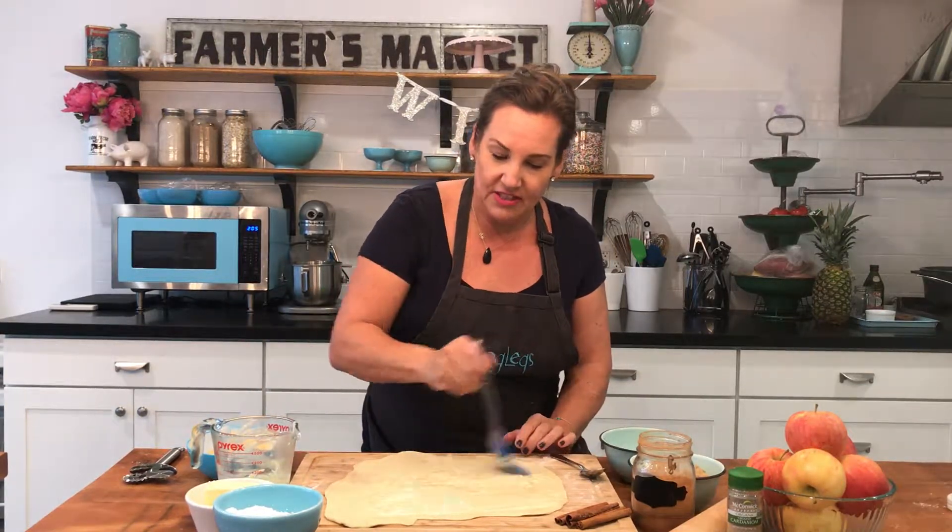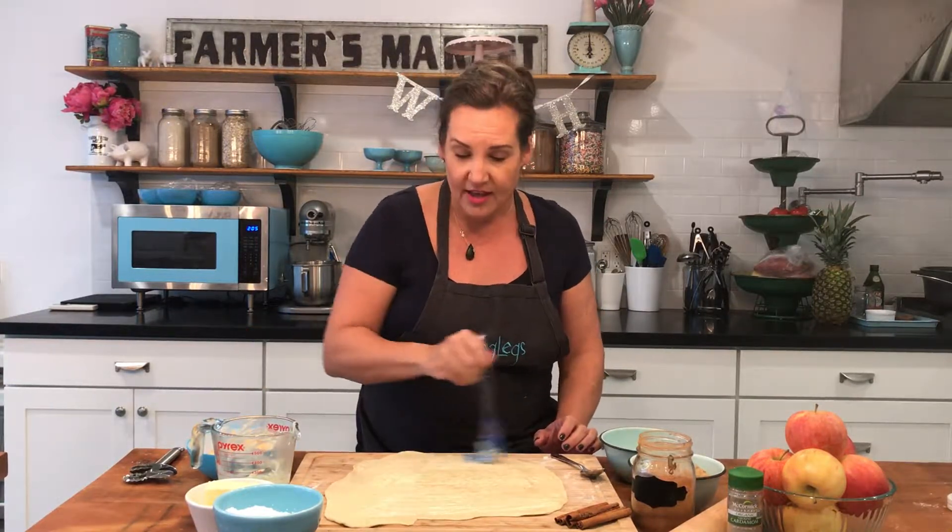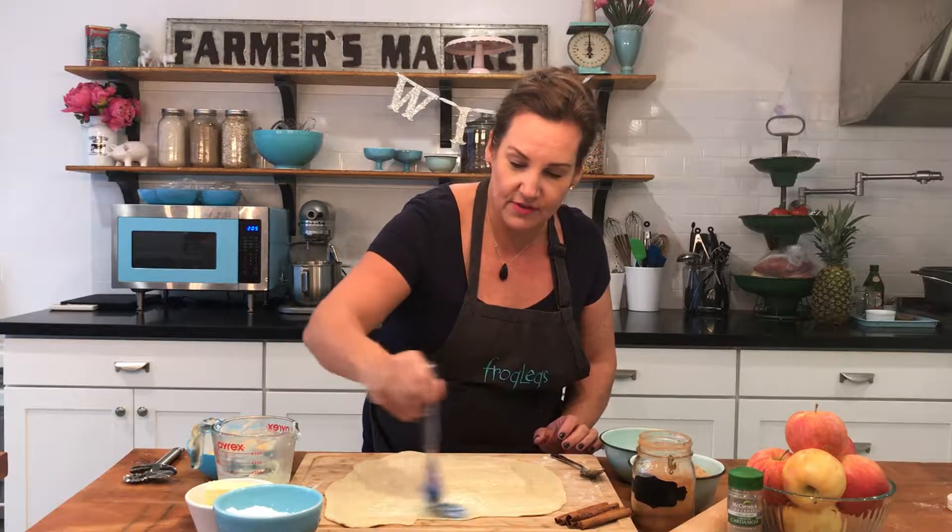This is something you can also customize a little bit — if you want to add a little vanilla or any other flavors, you're more than welcome to. We're going to use a little bit of brown sugar, a little bit of cinnamon, and a little bit of cardamom just to give it a little bit of extra zing to our mixture.